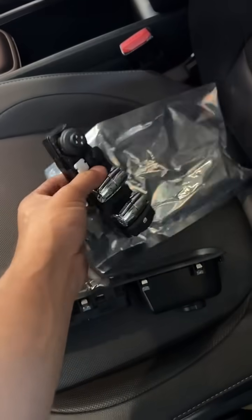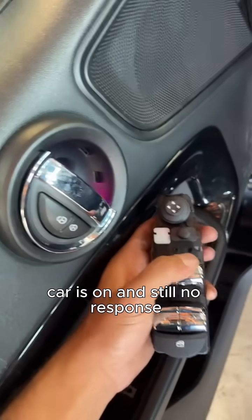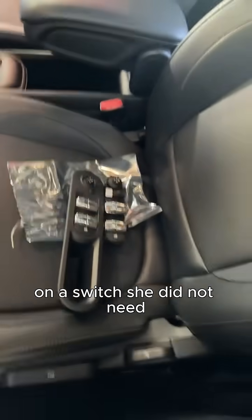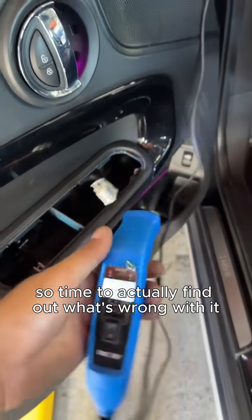Here is a new switch, and this is how much it cost. The car is on and still no response. So someone obviously didn't diagnose it properly and made her spend a hundred and something dollars on a switch she did not need — and on top of that, did not fix the issue. Time to actually find out what's wrong with it.